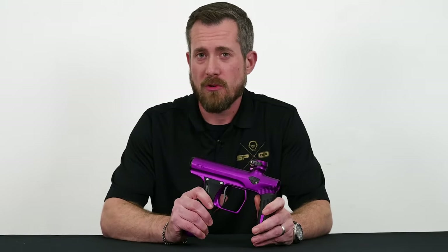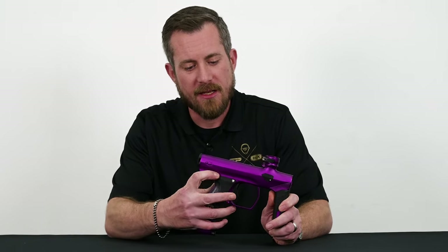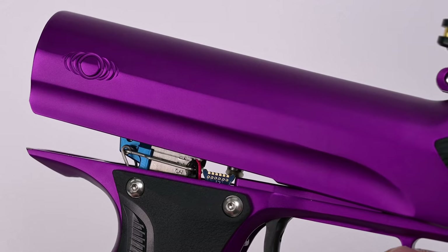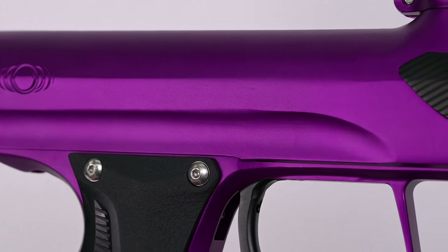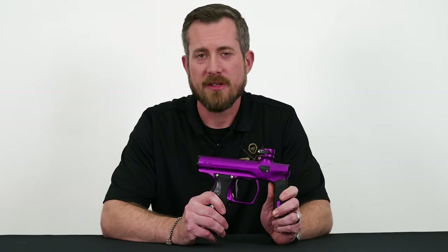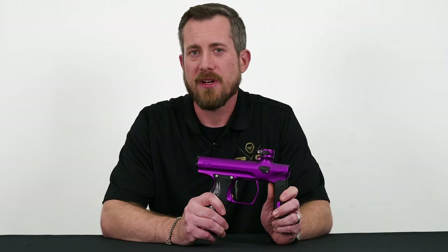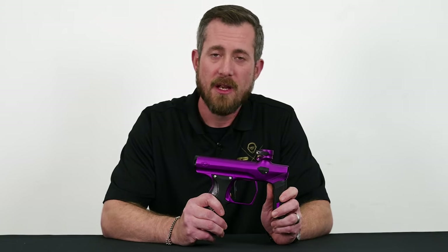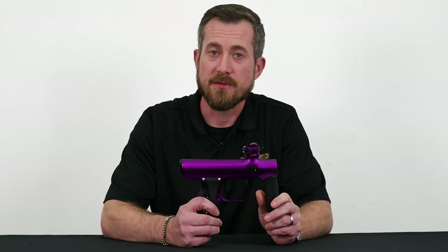In addition to changing the air ports themselves, we've gone ahead and framed in the trigger frame itself. The body now shrouds the frame, and that does a couple of things: it protects the electronic connections in there with your eyes and your solenoid, and it also allows easier frame alignment when installing your frame, going from electronic to mechanical, or if you've taken it apart just for service.